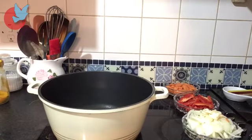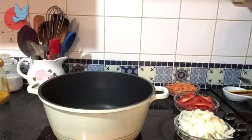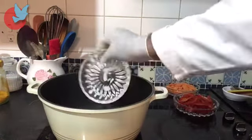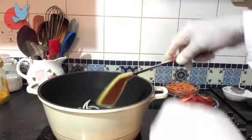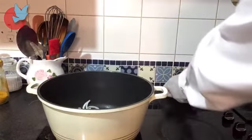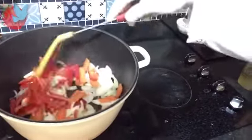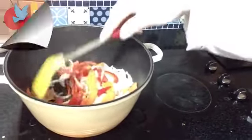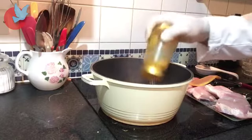Now it's time to fry my onion, garlic, sweet pepper, and carrot. I'm going to add three spoons of oil — one, two, three. Then I'm going to add onion and garlic, sweet pepper, pepper and carrot. Before we add the chicken leg to fry, we add a little bit of turmeric.